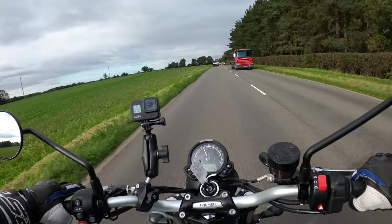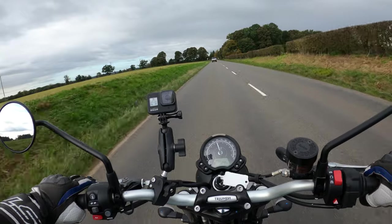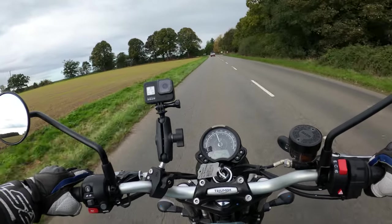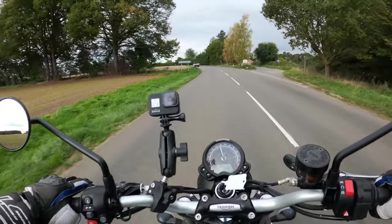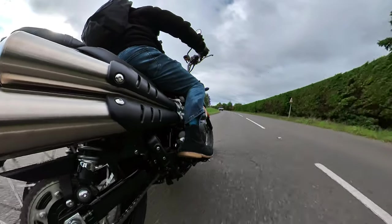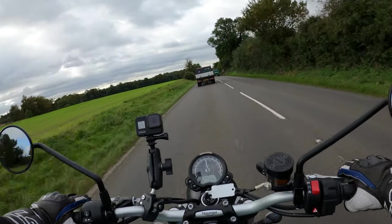Looks very grey up there - looks like the heavens are going to open up shortly, hopefully not. It's got 41mm cartridge forks with 120mm of travel. You could possibly bottom that out. I mean, I know this is billed as a scrambler but I think it's more road focused with a little bit of fun on the loose stuff. I'm having some fun on this today.